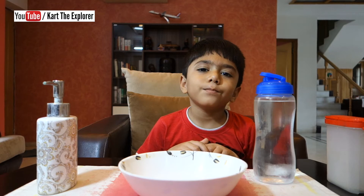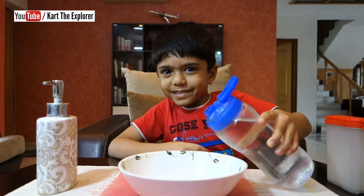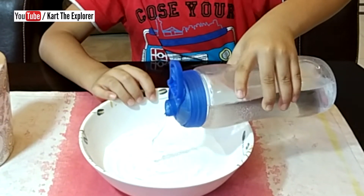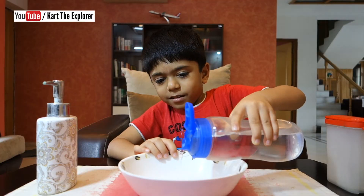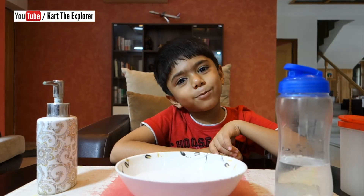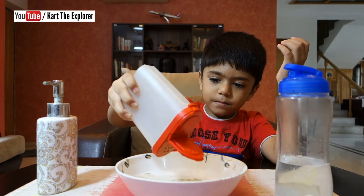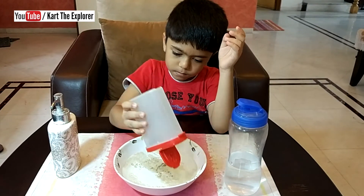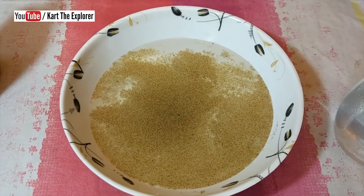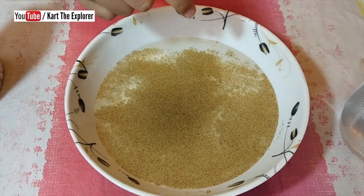Let's take some water and pour it in the bowl. Let us put some pepper in the bowl. See, the pepper is floating on the water. Let's touch the water and see what happens. When I touch the water, nothing happens.